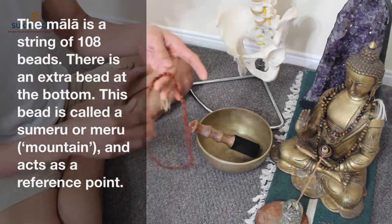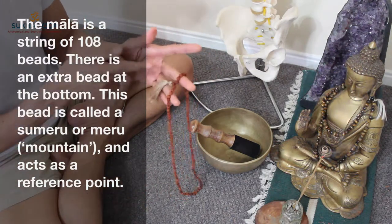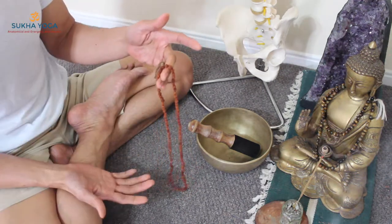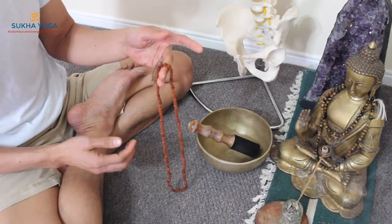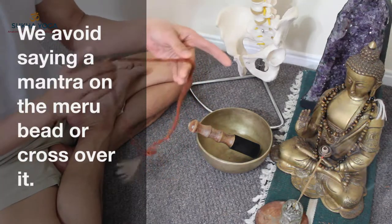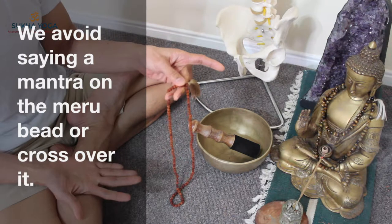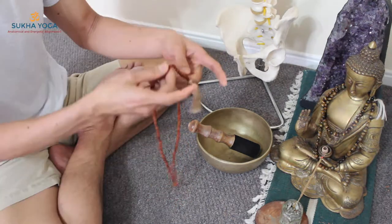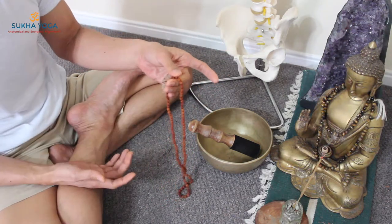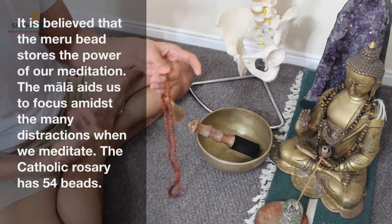If you want to do another round of 108, you don't cross over the central meru bead. Rather, you're going to flip the mala necklace over and work it in reverse. So once you've reached the end and want to do another round, flip the necklace over and continue — always working the beads in the direction towards your body.